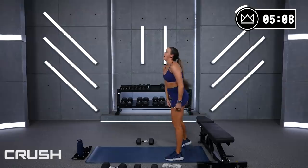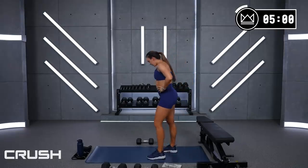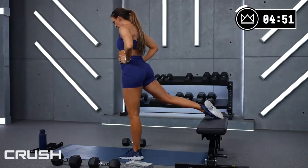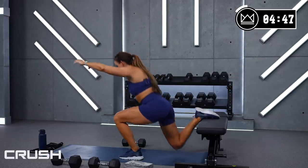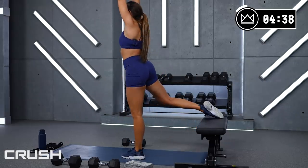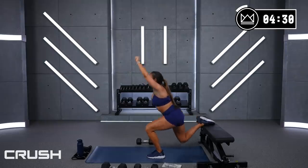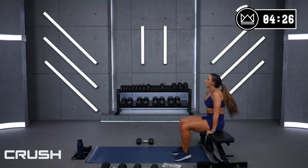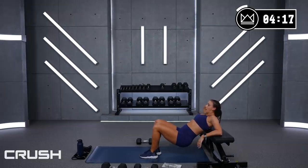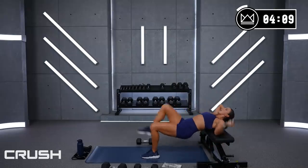Last one — split squats, then we switch it over. You're doing amazing — if you can add weight, go heavier, I want you to do it here. 3, 2, 1, let's go! 15, good work — fight for it, fight through it, 6, 3, 2, 1. Come on down, let's go — glute bridge! As soon as you get there you can go right into it. 30 seconds here, rest for 15 after this one's done, then go right over to the other leg.